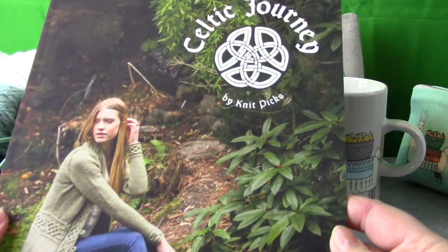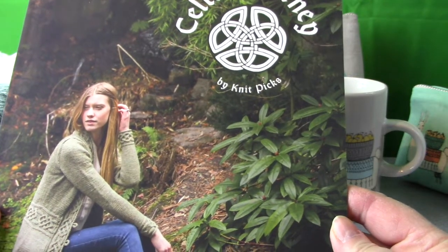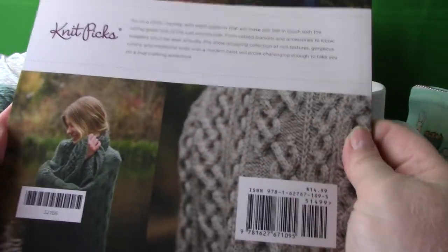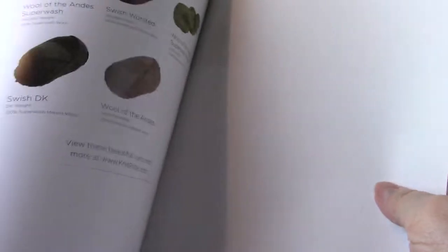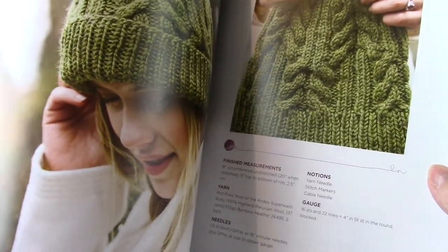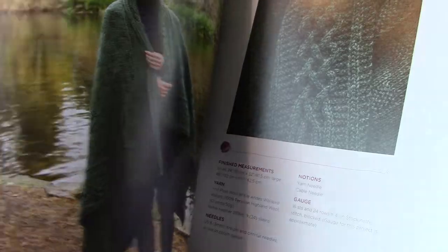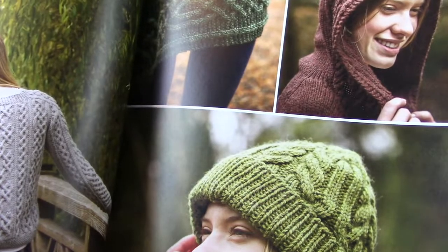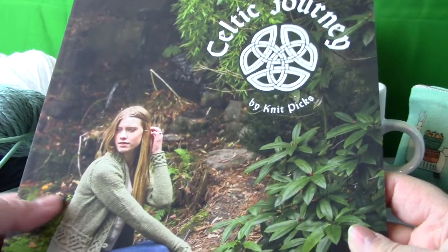The third book I got — which is going to be pretty challenging for me — is Celtic Journey by KnitPix. All the sweaters have beautiful cables. I've never made cables before so I'm looking for a challenge, and maybe one day I'll be able to show you something I made. It has hats and sweaters. The hat is probably a good thing to start with for cables since you can get it done quicker than a whole sweater, and then move on to hooded sweaters, jackets, or pullovers.